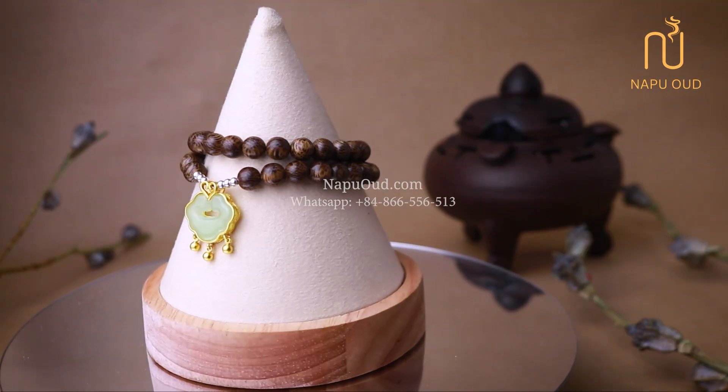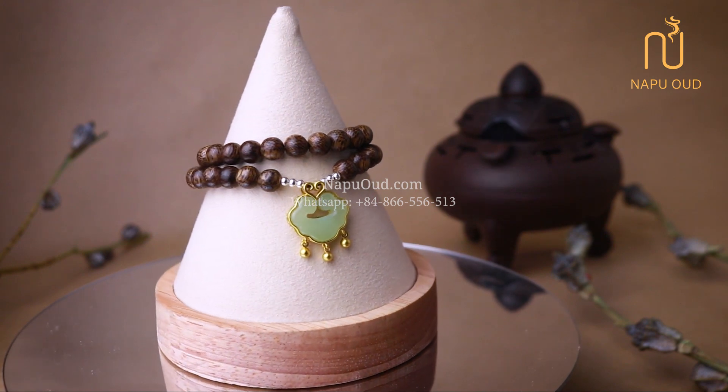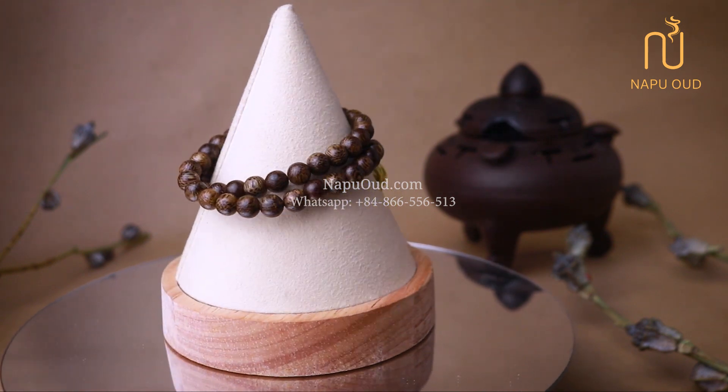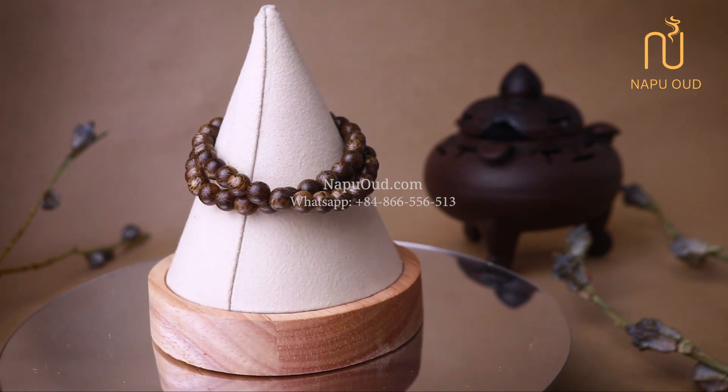Hi everyone! Welcome back to the NABOOS product review channel. Today, I bring an extremely interesting new women's product model to introduce to you all.